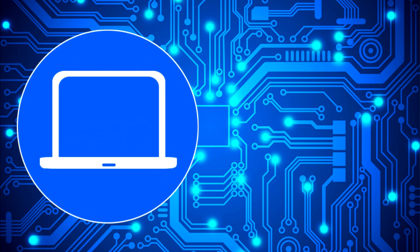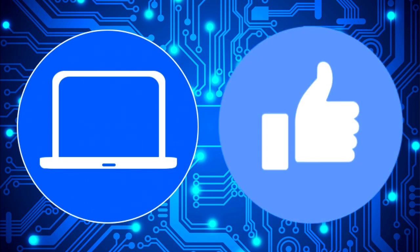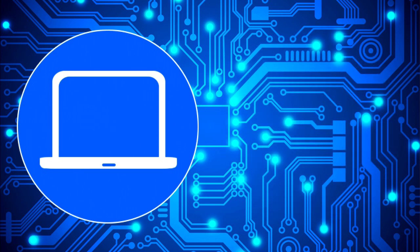Thanks for watching. Don't forget to like and subscribe if you enjoyed this video. Check out this playlist to watch other tutorials for your laptop, and click here to find parts at partspeople.com.